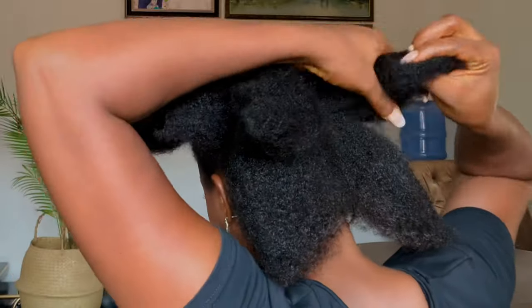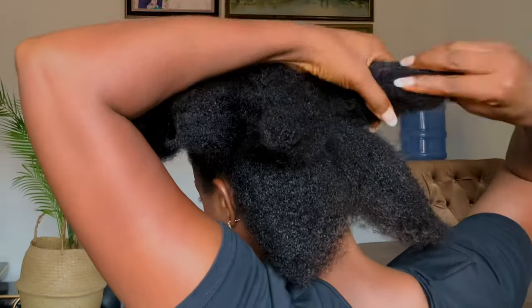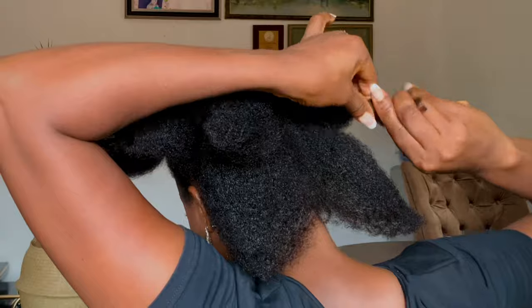I know you may be wondering why my hair is in sections. Yes, I just took off my African threading and I didn't scatter the parting. That is why it is still this way.